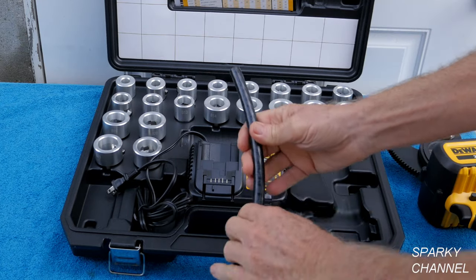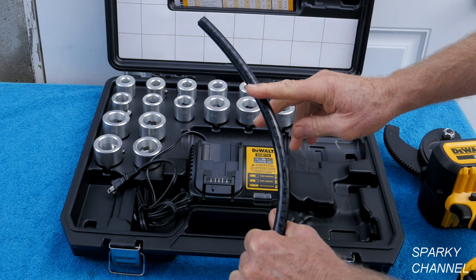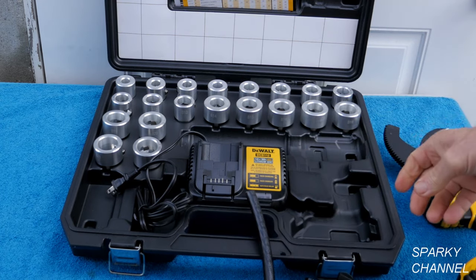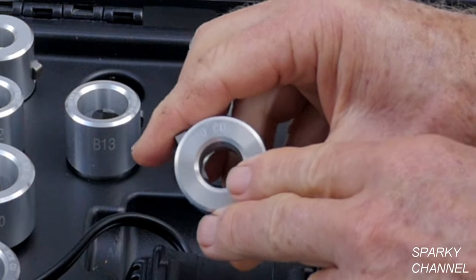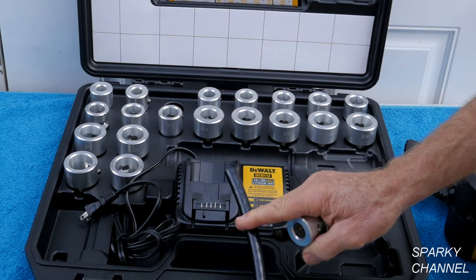This right here is called 3-0 cable, made by Southwire, and is generally used for service entrance cable. You can see these are all labeled — they're all laser etched. This one says 3-0 copper, and this is 3-0 copper cable.